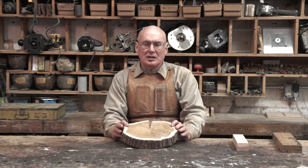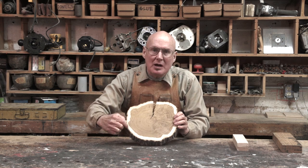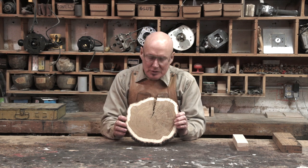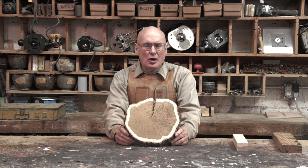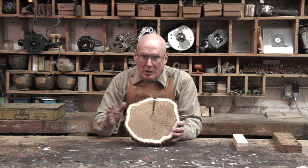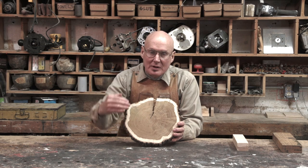The only live part of the tree is the cambium layer that's right underneath the bark. So the tree is actually growing outward — putting on more and more — but it's not growing upward at all.